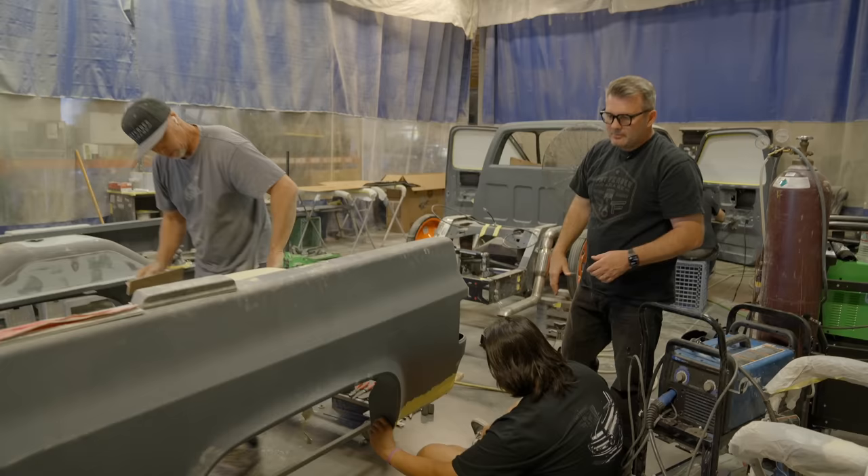All right, that's going to be the end of our shop tour. I'm Jason with Fat Fender Garage — I own it and I'm glad you were able to follow along with us. Stay tuned and subscribe. We've always got a lot of cool products and builds to show off, and hopefully this will inspire you on your own truck build — whatever it is you're working on.